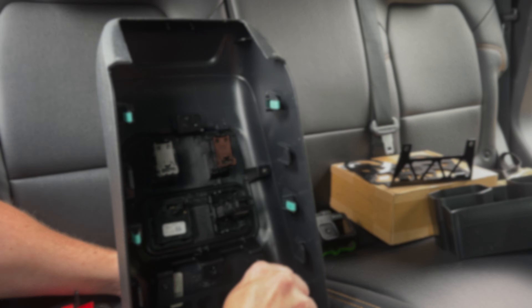Once you have it on, all you've got to do is just reverse the process and put the center console piece back on to wrap this up.